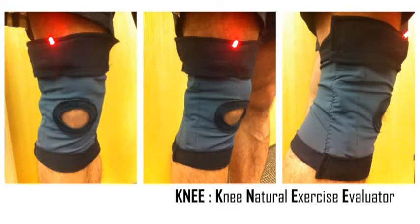Presenting the Knee, the Knee Natural Exercise Evaluator, an everyday wearable goniometer.